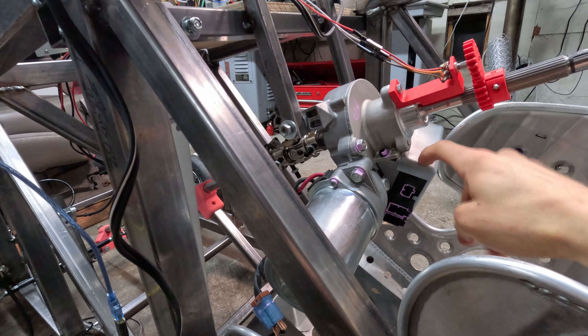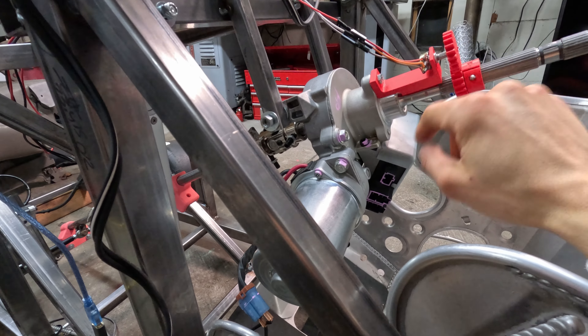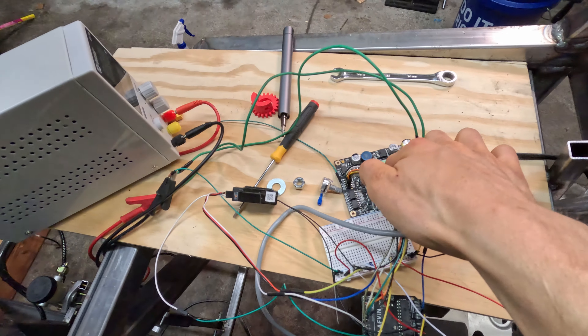So we bypassed the motor control unit, and we've got a potentiometer on the shaft just to give position feedback. The motor itself runs directly to a 100-amp dual motor controller. We need 100 amps because this thing is actually quite thirsty — it pulls about 40 amps at full tilt at 12 volts. The other channel goes to the brakes.